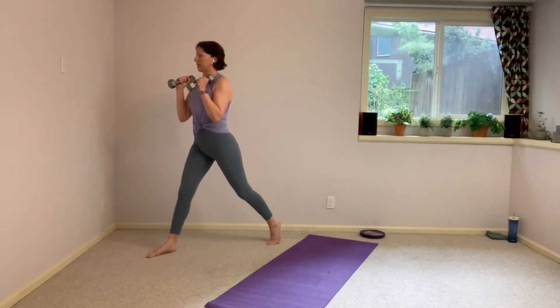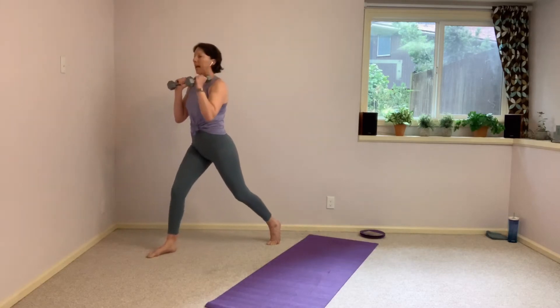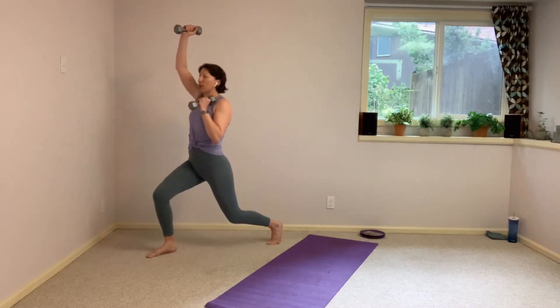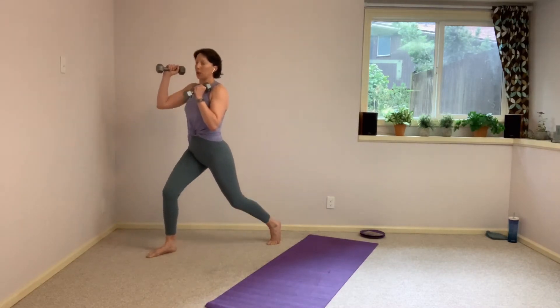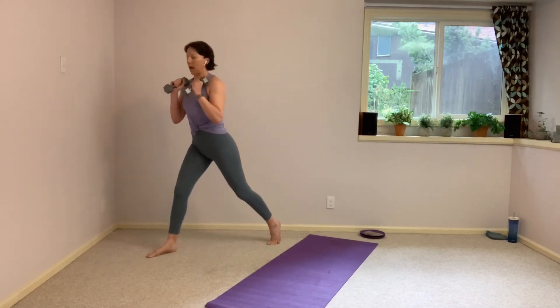We have ten more seconds here — that's all you have to give me. We turn back. We take that sumo squat stance once again — that wide stance, toes turned out, heels towards each other. One more here, please. And up. Take it back to center, find that squat again. Hands come in front of the chest to begin. We're going to come low, take little pulses. Now we're going to take little heel lifts.